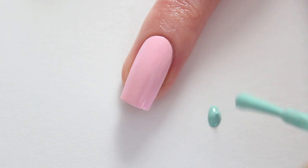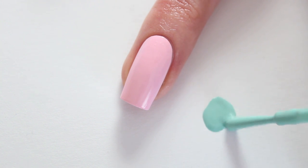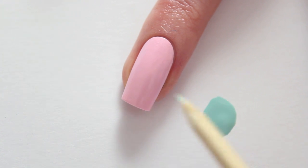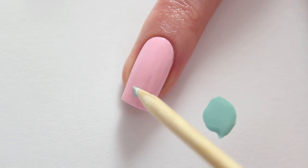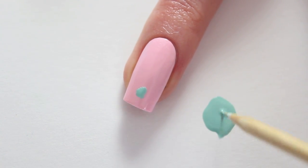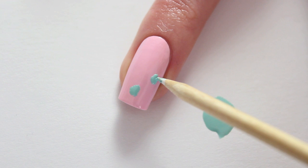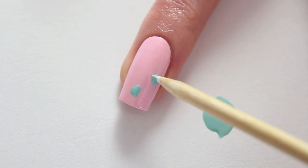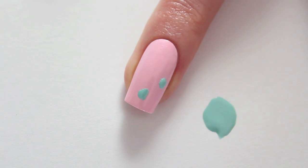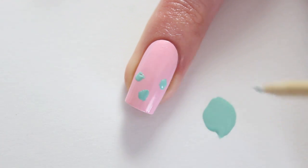Let your hand rest on a piece of paper and apply some of the blue polish on the paper. Now use your wooden stick or dotting tool to apply the polish on your nail. I'm making some random spots — don't make any perfect dots but keep it playful. You can make the spots the size you want them to be, just do whatever you like. Make sure you leave some space between the spots because we're going to apply the black polish later and you don't want the spots to be too close to each other.